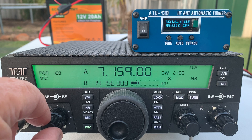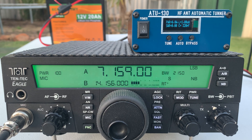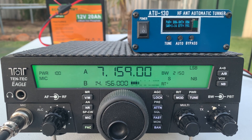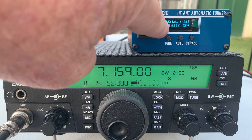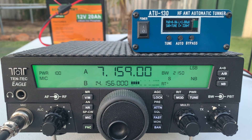I'll just turn the volume up, make sure nobody's on frequency. Is the frequency in use? Sounds like it's okay. Let's give it a go and have a look at the power and the SWR. I'll press the tune button and let's see what it can do.